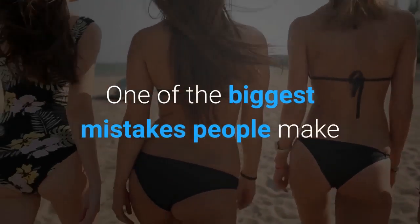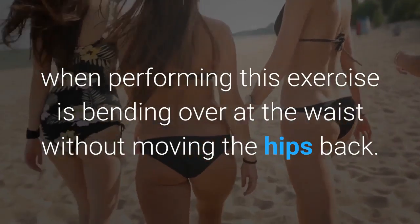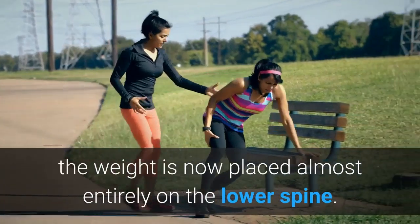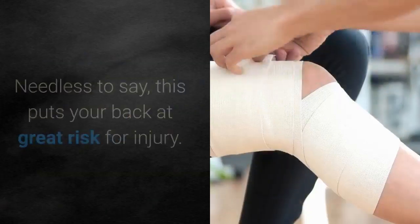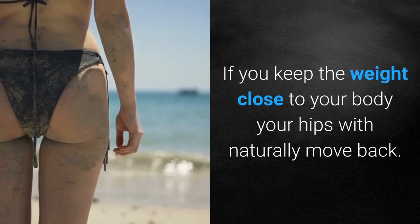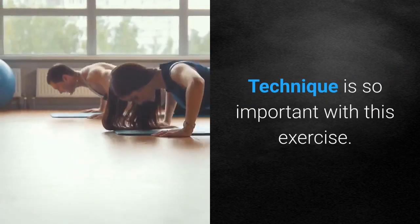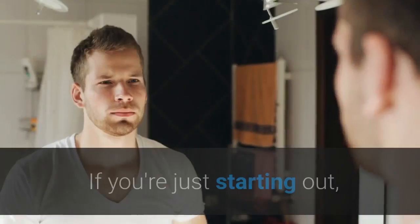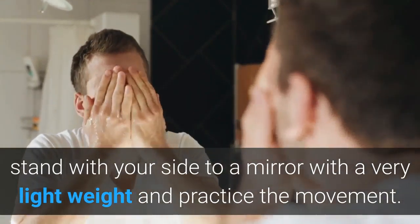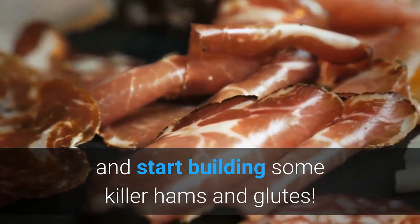One of the biggest mistakes people make when performing this exercise is bending over at the waist without moving the hips back. Instead of being supported by the large hamstring muscles, the weight is placed almost entirely on the lower spine. Needless to say, this puts your back at great risk for injury. If you keep the weight close to your body, your hips will naturally move back. Technique is so important with this exercise. If you're just starting out, stand with your side to a mirror with a very light weight and practice the movement. Once you get the technique nailed, you'll be able to move up in weight and start building some killer hamstrings and glutes.